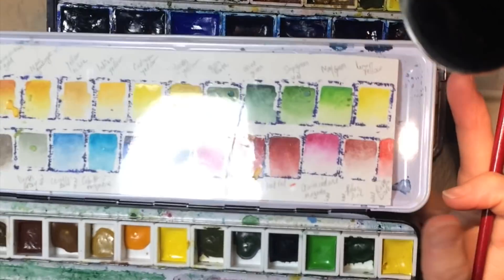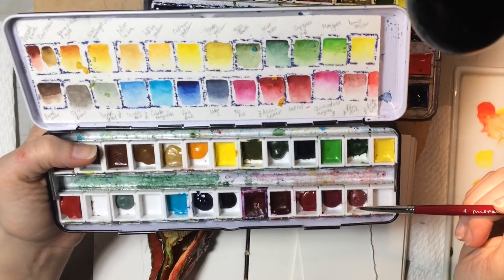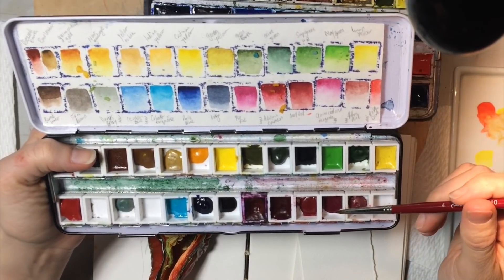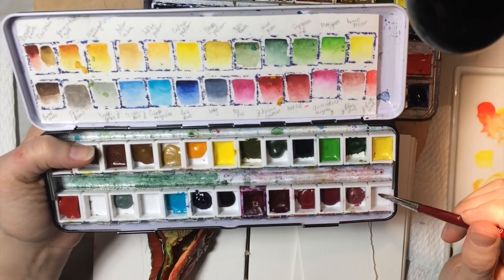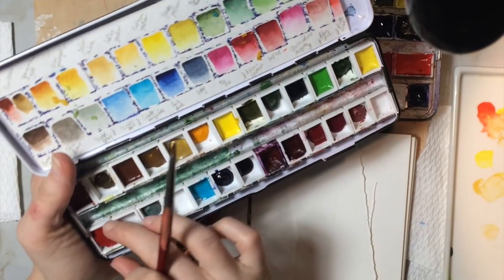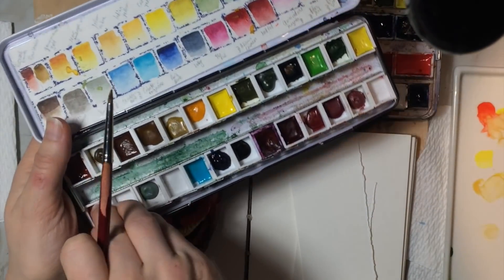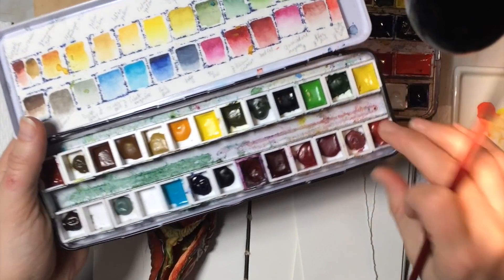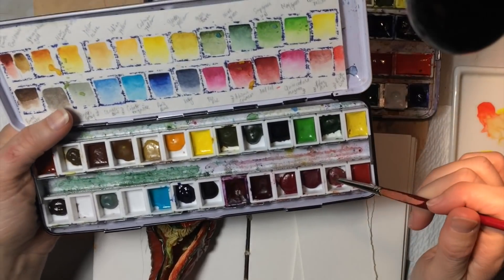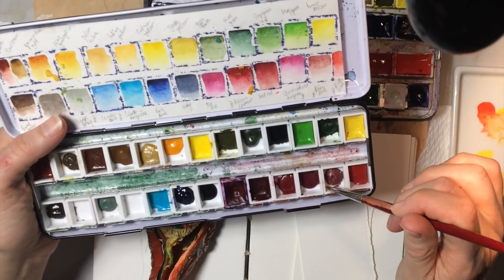Over here I have a rose dore and a potter's pink. Rose dore is here, so this is potter's pink. This is Winsor & Newton — the rest are Schmincke. Potter's pink is also Winsor & Newton.